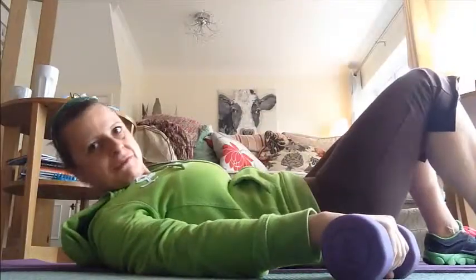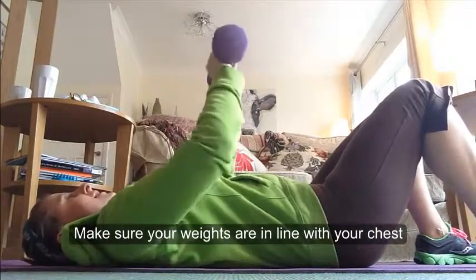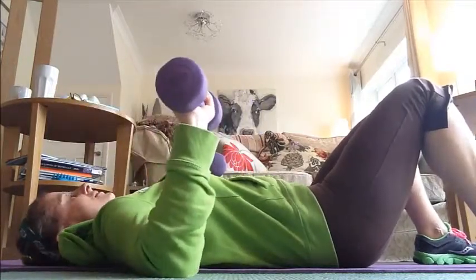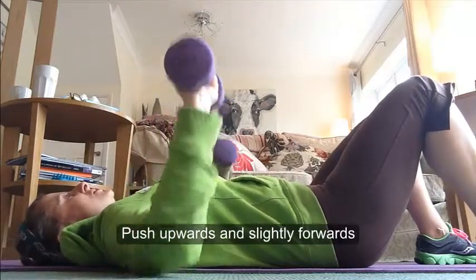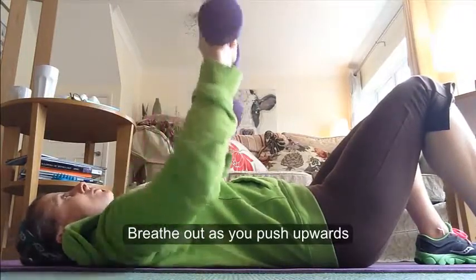The next thing we're going to do is our chest muscles, our pecs. Two great exercises for Tabata are chest presses and chest flies. Starting with the chest presses — make sure your weights are in line with your chest and your arms are at right angles. Tummy in, navel to spine, breathing in, and then you push upwards and slightly forwards, then back down to your starting position. Breathe out as you push up because that's the point of exertion.